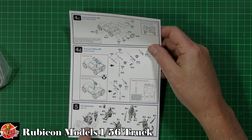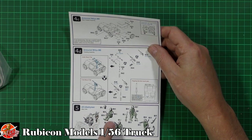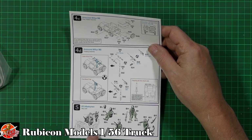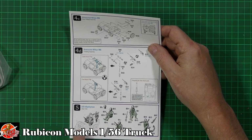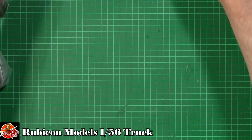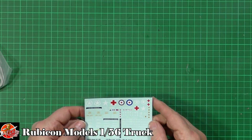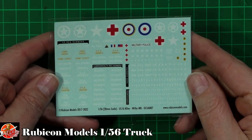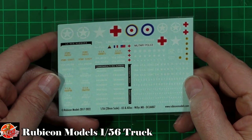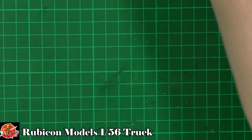You do get a full load of crew as well — four crew. Obviously you can have them with a soft cap or the helmet on. We've got Thompson guns and we've got normal rifles as well, so you've got a crew of four for carrying this little guy around. Decals are very nicely done. A good number of markings, as we always say — so obviously you can make it up to be any particular vehicle registration or numbering you'd like, which is nice.